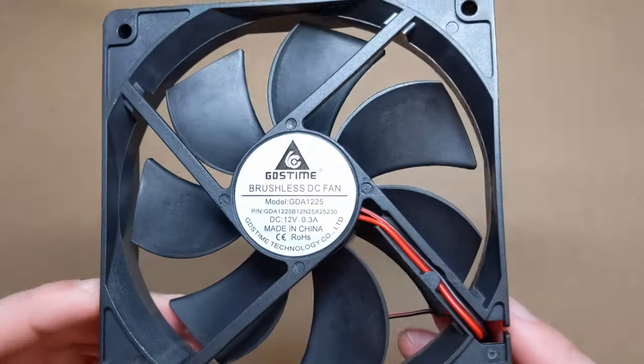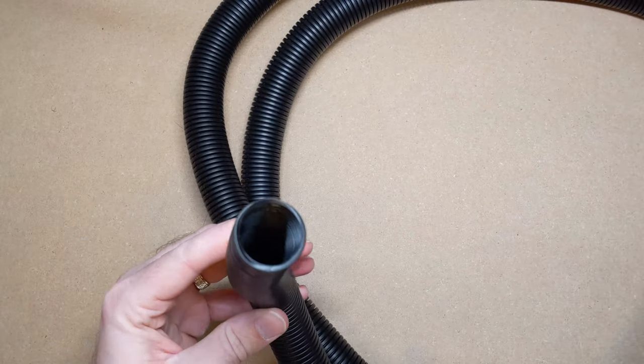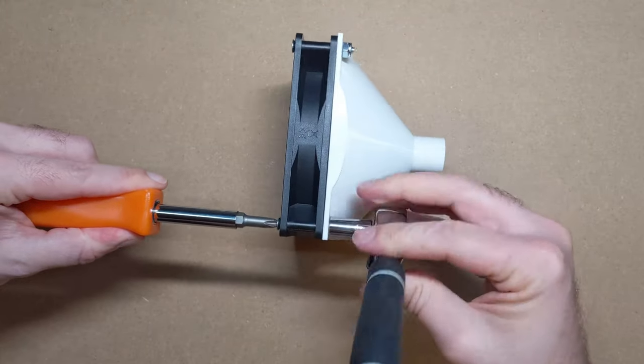I bought a 4-inch PC cooling fan that will provide the suction, and 10 feet of cheap 1-inch diameter tubing. I 3D printed a connector, which is basically just a funnel that connects the fan and the tubing and is reasonably airtight if you screw it on tightly enough.